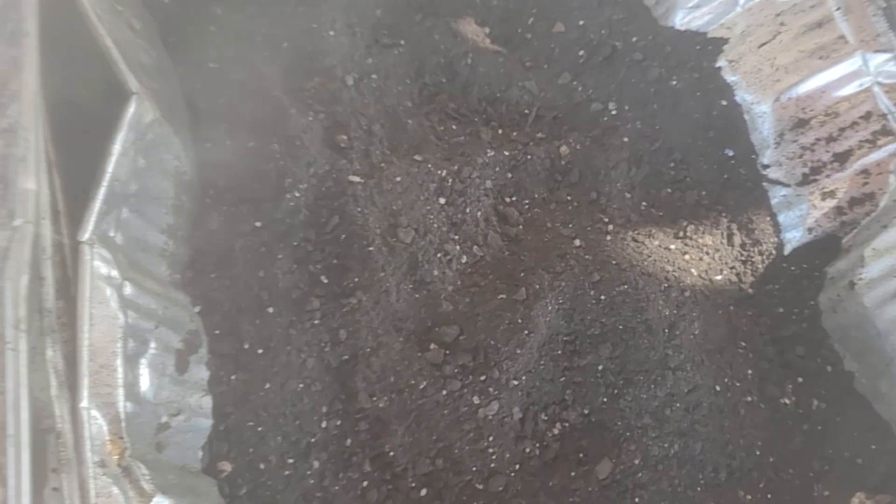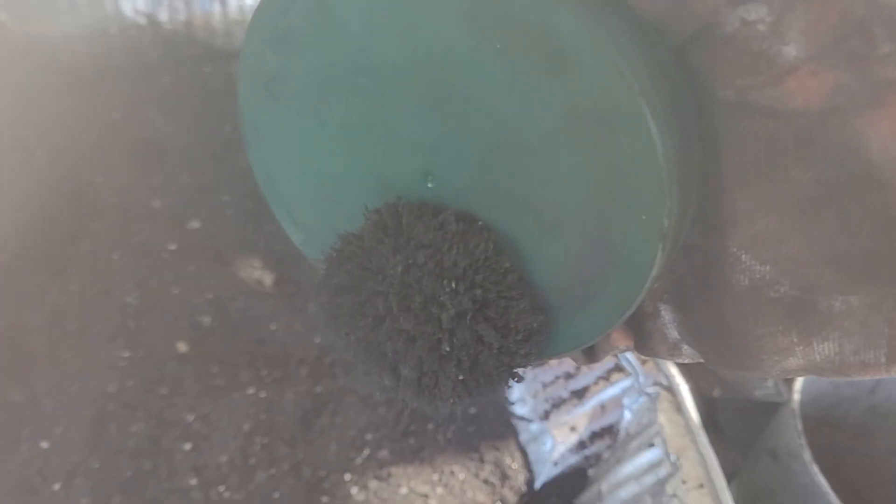I wanted to show you guys the metal recovery from pyrolysis. Right here I have a neodymium magnet just sitting on a little plastic surface, so that way it doesn't stick directly to the magnet. Watch — I just graze this over the surface lightly, nothing crazy, and look at that.